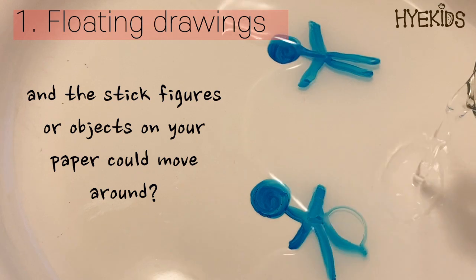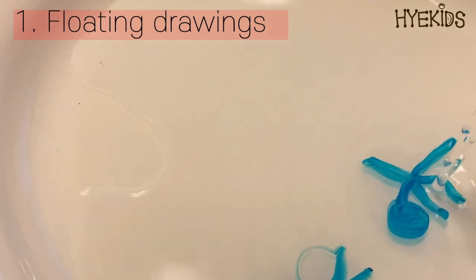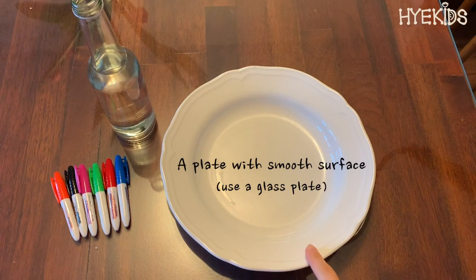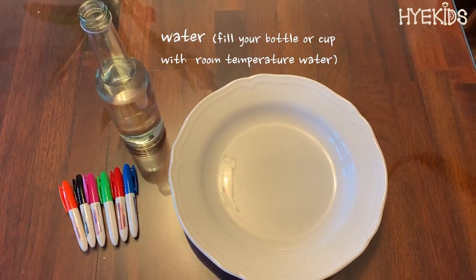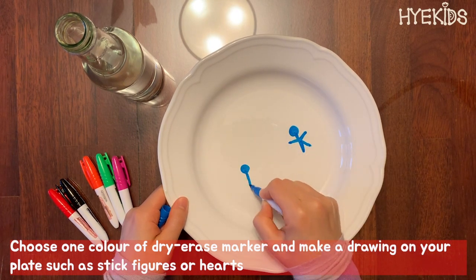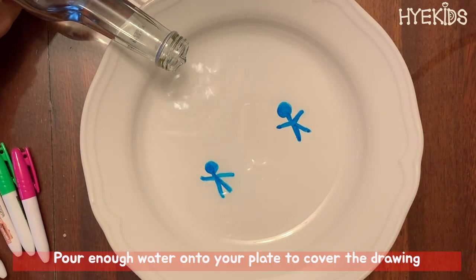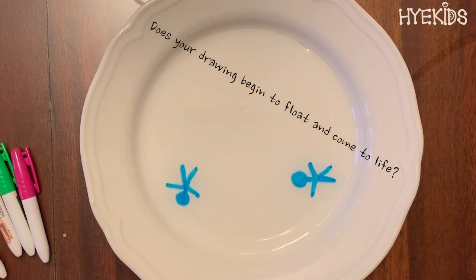The stick figures or objects on your paper could move around? That's not as impossible as it sounds. In this activity, you will make your drawing move around by letting it float on the water. All you need to prepare is a white plate with a smooth surface, dry erase markers, and water. Choose one color of your dry erase marker and make a drawing on your plate, such as stick figures or hearts. After that, let it dry for a couple of seconds, then pour enough water onto your plate to cover the drawing.